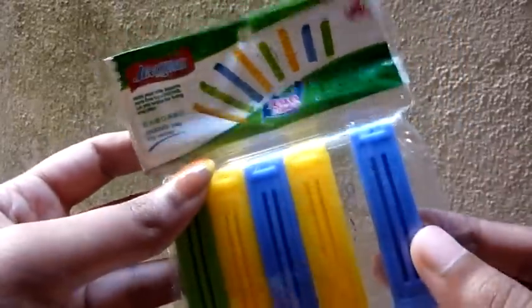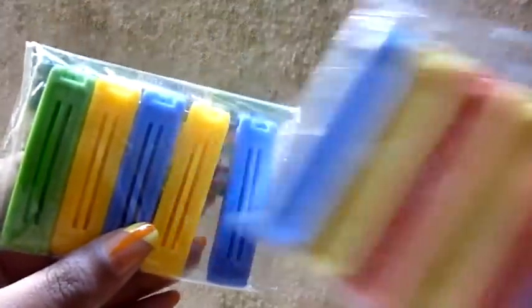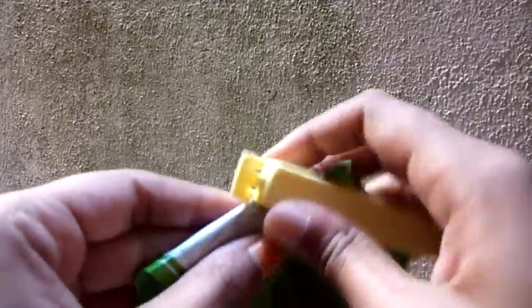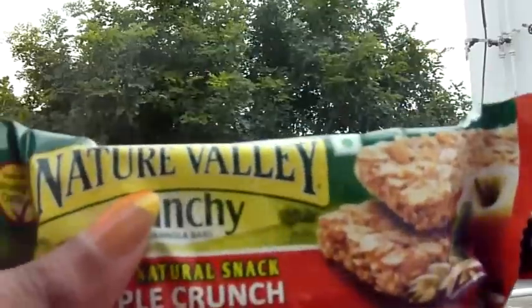I got these bag clips in small and large sizes. What you do with them is — suppose you can't finish consuming something — you just close it up and seal it like this. So it's better than a rubber band.